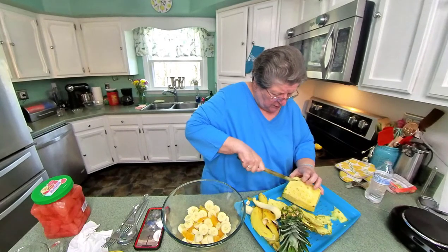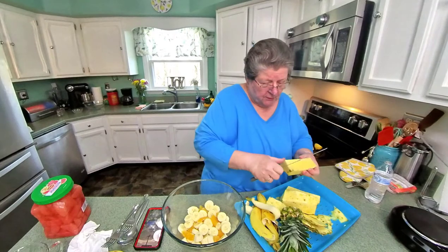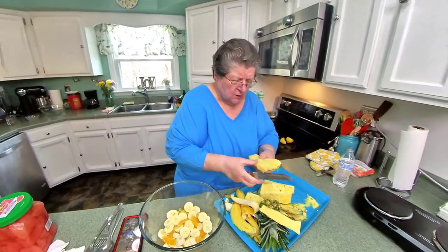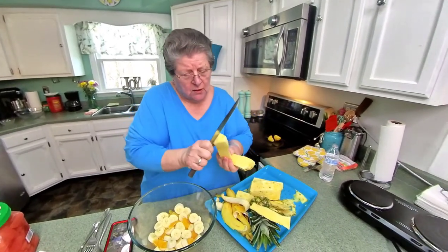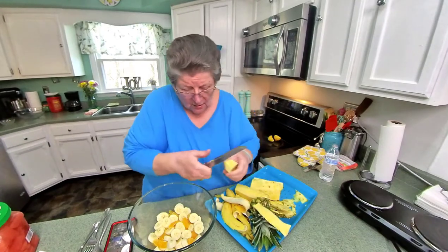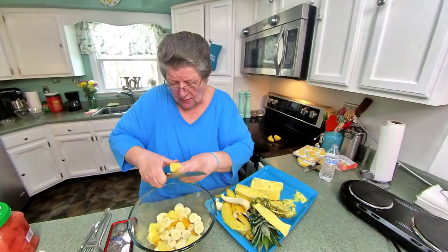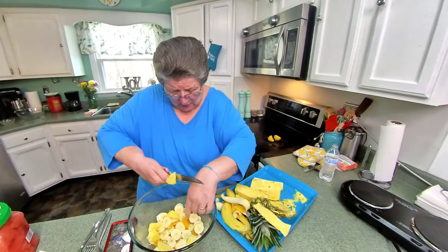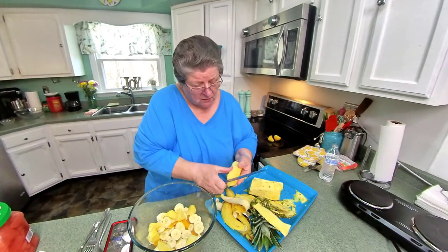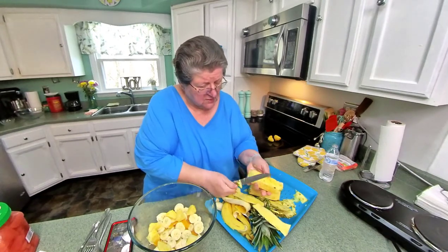I would love to see pineapples growing. I take that little piece of core out and I sort of like it about that size. The pineapples will keep your bananas from getting dark. The pineapple juice does that. Take the core out of this one.